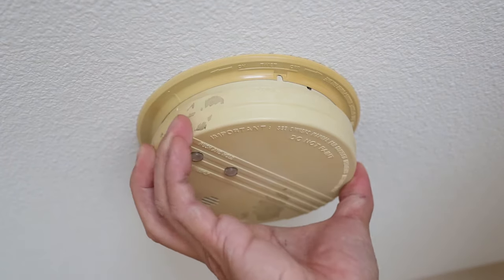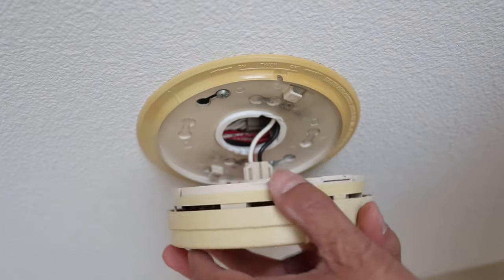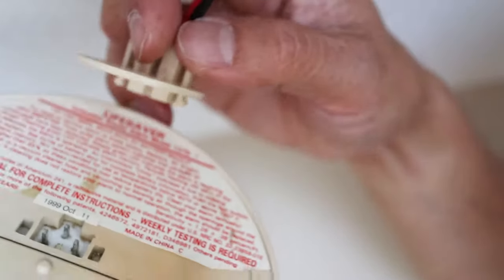Let's hop on a ladder and remove the old detector with a clockwise twist. It's okay to let it hang here, but we have to unclip the wire harness by squeezing the side tabs, which will release the detector.